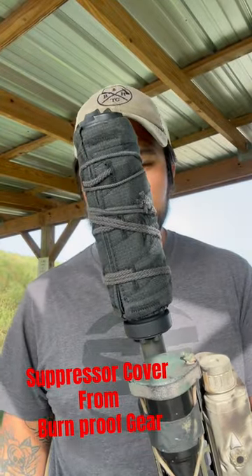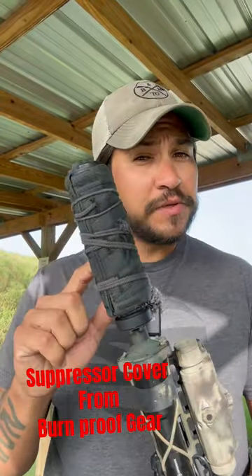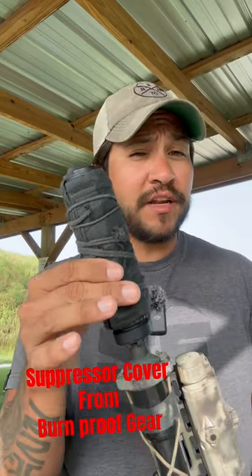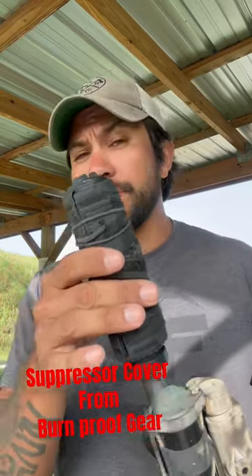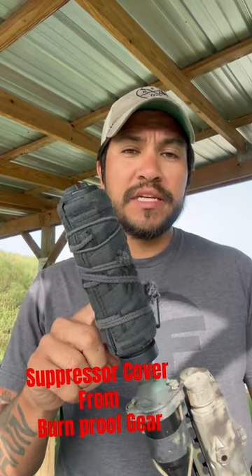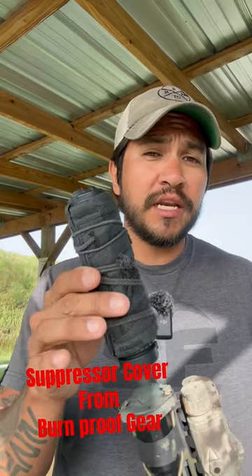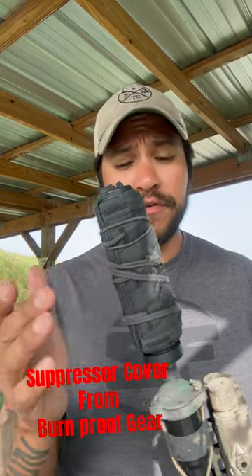Why is there a blanket on the outside of my suppressor? This is called a suppressor cover, and this one specifically is from Burn Proof Gear. It has a very awesome heat shield on the inside to prevent this thing from catching on fire whenever you're shooting through the suppressor a lot. The big thing about this is it's supposed to help keep the mirage down, kind of like the mirage you see on a hot sunny day on pavement or on your stove when it's heated up.